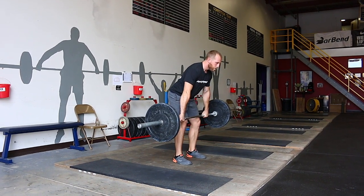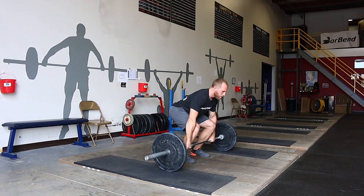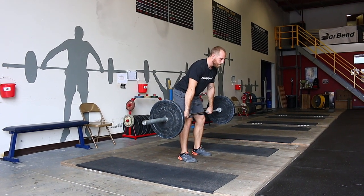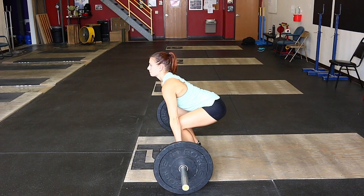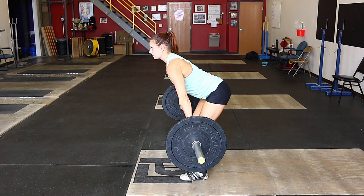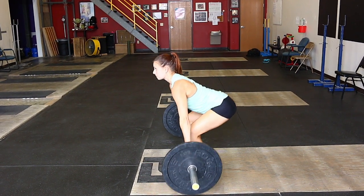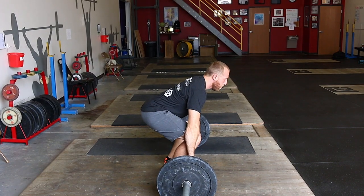What we're intentionally doing here is taking a snatch and clean start position, then driving through the movement like we're going to snatch or clean — but we're going to pause right above that knee, and that's where we finish. This variation is a snatch or clean deadlift to just above the knee.